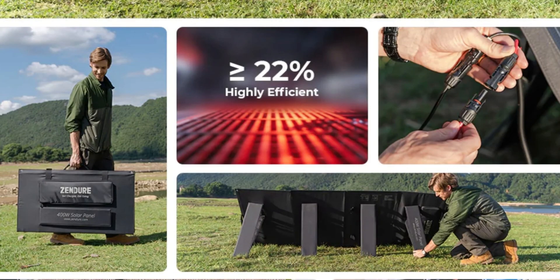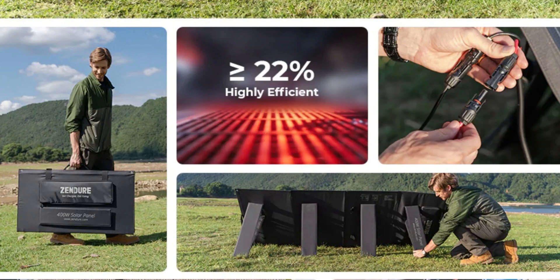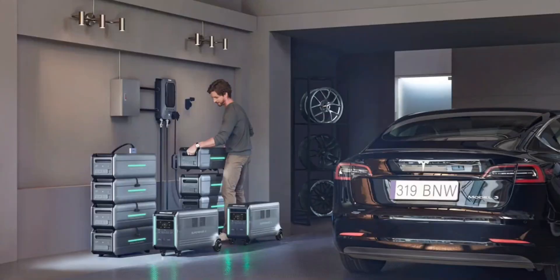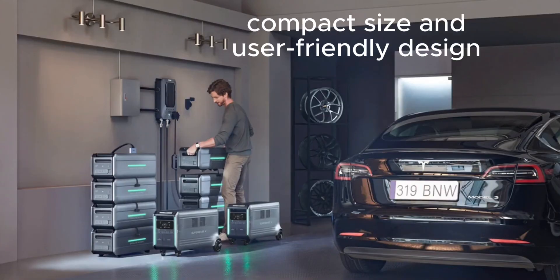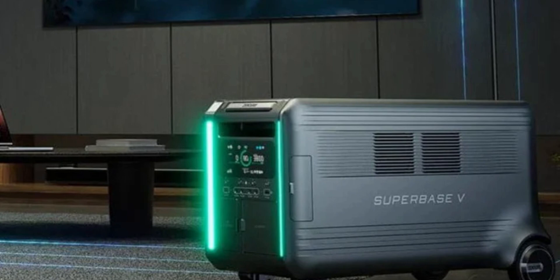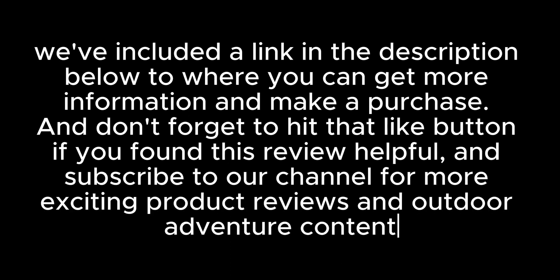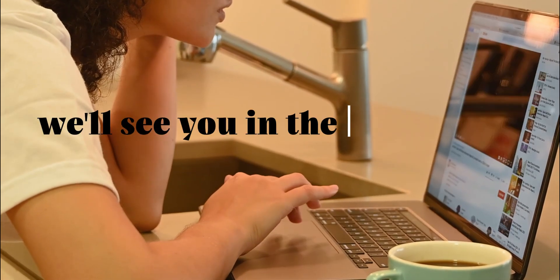In conclusion, the Zendor Superbase V is an excellent addition to your outdoor gear or emergency preparedness kit. It's durable, versatile, and offers reliable power whenever you need it. Its compact size and user-friendly design make it an excellent choice for those on the go. If you're looking for a reliable and portable power source, the Superbase V is a fantastic option. We've included a link in the description below for more information and to make a purchase. Don't forget to hit that like button if you found this review helpful, and subscribe to our channel for more exciting product reviews and outdoor adventure content. Thanks for watching, and we'll see you in the next video.